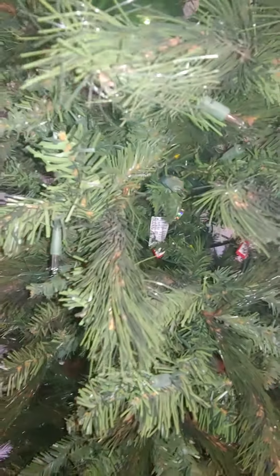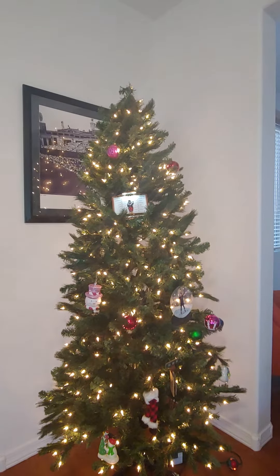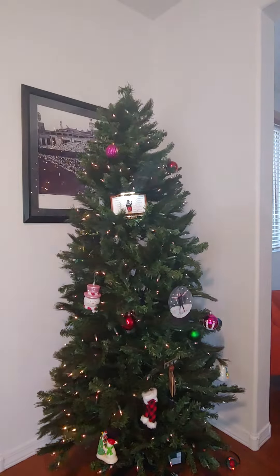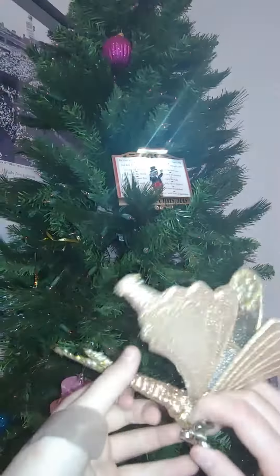Okay guys, look what I found. This is so pretty! Guys, look at that. Alright guys, I'm going to decorate. Alright guys, look!